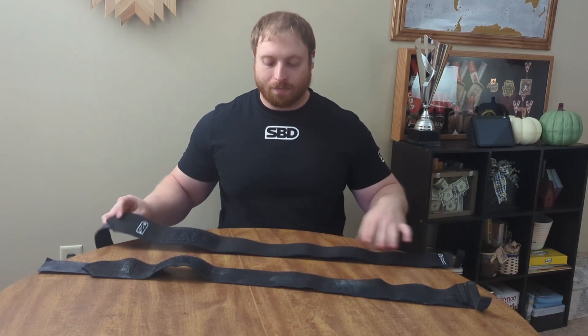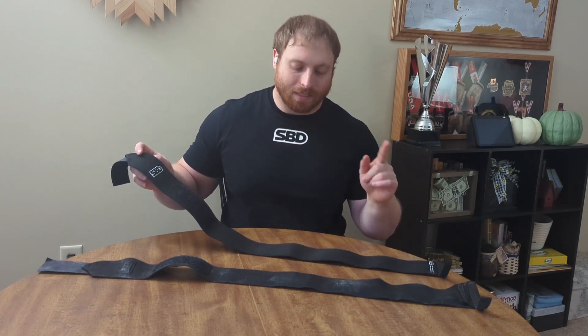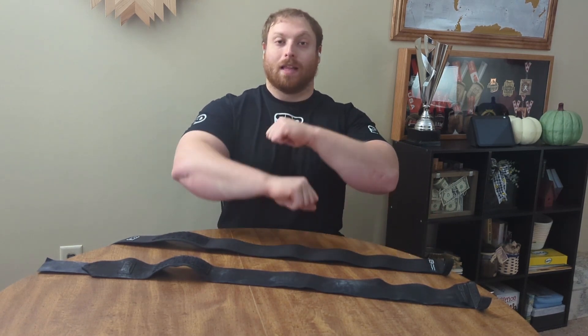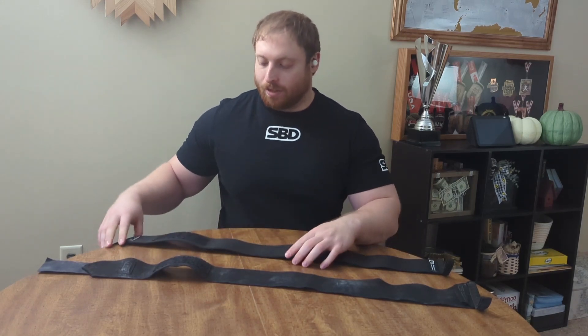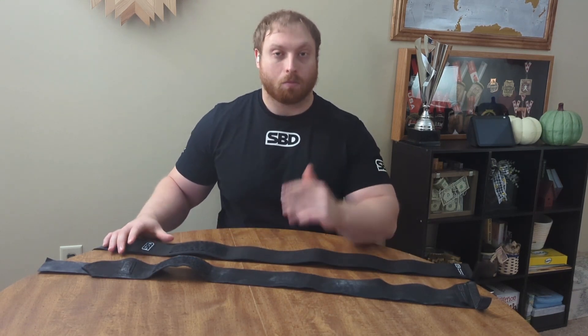The first time that I tried the stiff wrist wraps, I believe I tried the medium length, and then I tried the shorter length because I was thinking that a shorter length would be less of a hassle to wrap. But now that I look back and look at this style, I think my thought process was wrong.